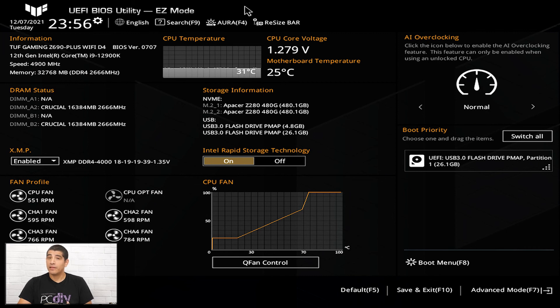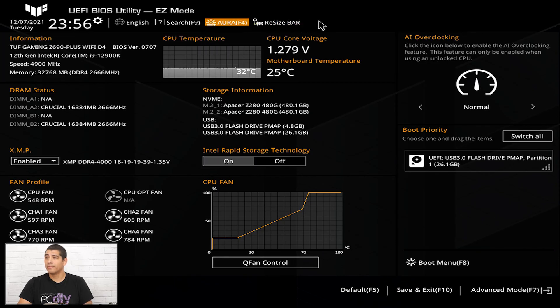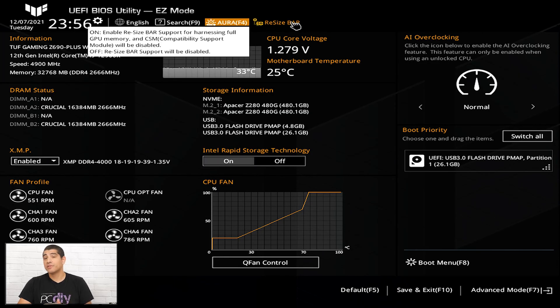With F4 you have the ability to toggle Aura RGB lighting on or off. If you want no RGB lighting, turn it off; or for a more stealthy effect with the motherboard's onboard lighting, you can go into stealth mode. Directly next to that is the Resizable BAR option. This is only compatible with certain AMD Radeon RX and certain Nvidia RTX graphics cards. If you have those graphics cards and have installed the corresponding drivers and meet the Windows OS requirements, you can toggle this feature on.